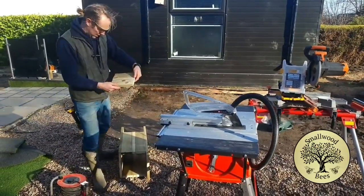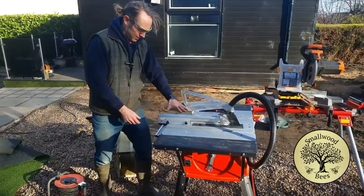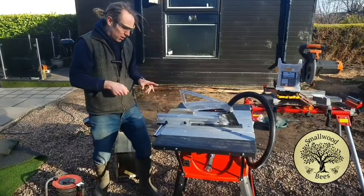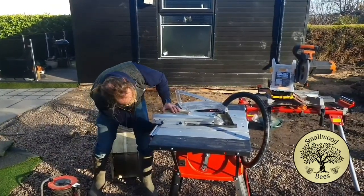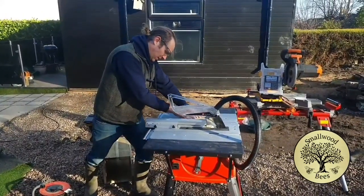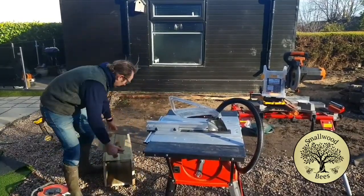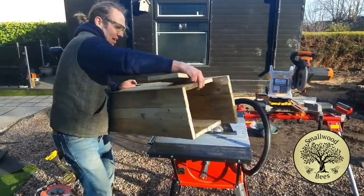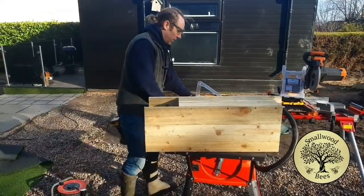That side I'm going to cut just because it's a bit damaged. Normally I'd use a little push stick but I don't need one here. Hopefully I've not cut too much - no, that's fine, that'll be good.